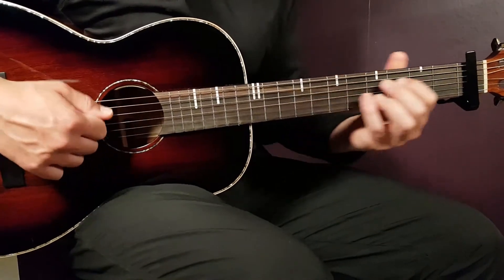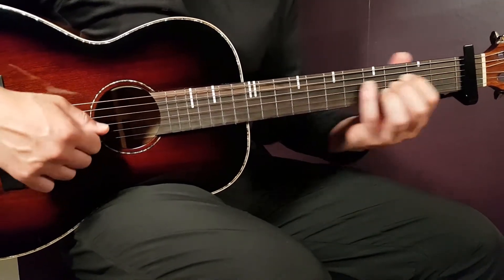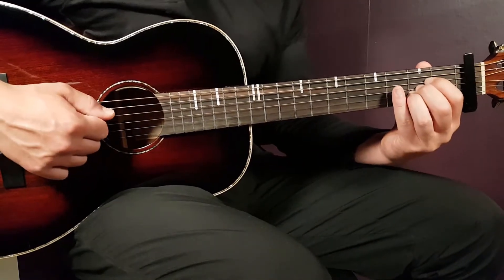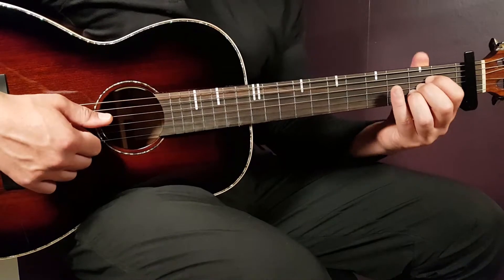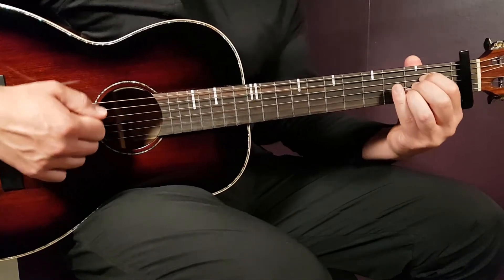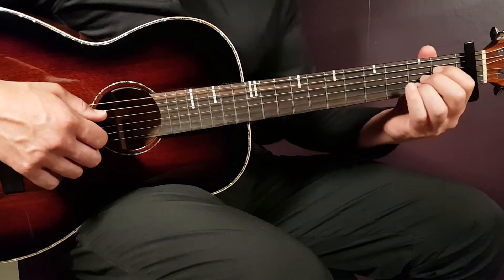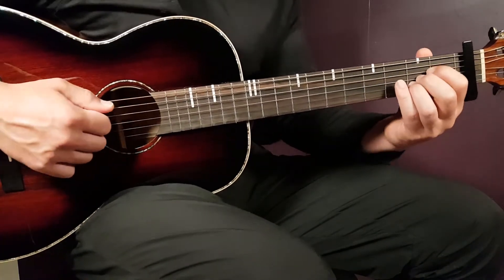It's a pretty classic way of playing rock songs like this. So it's up to you whether you choose to play 32 downs on each chord or 16 down-ups. Let me demonstrate both ways for you.